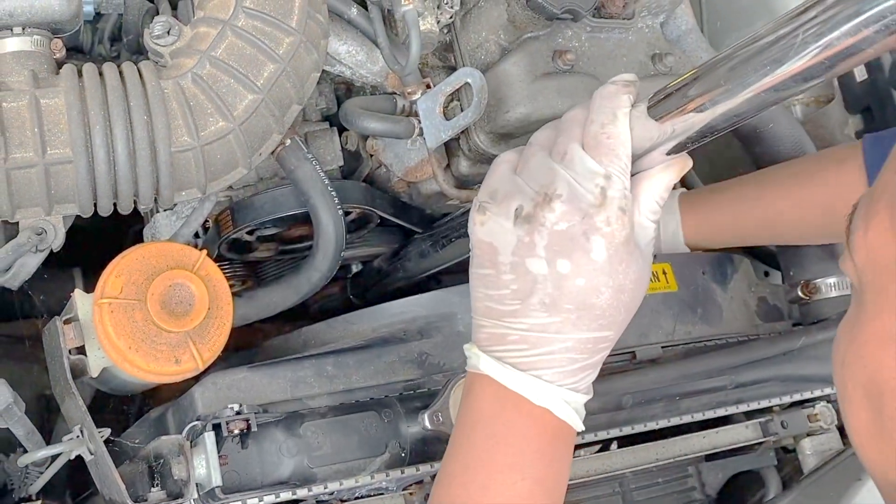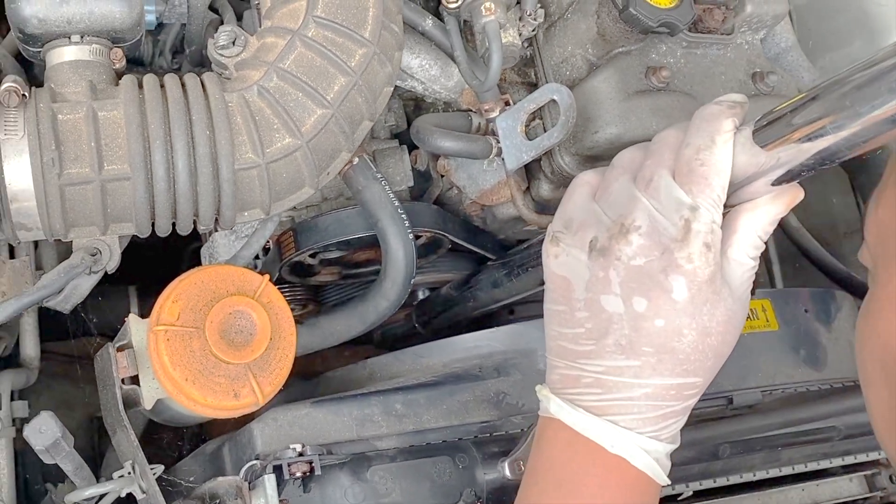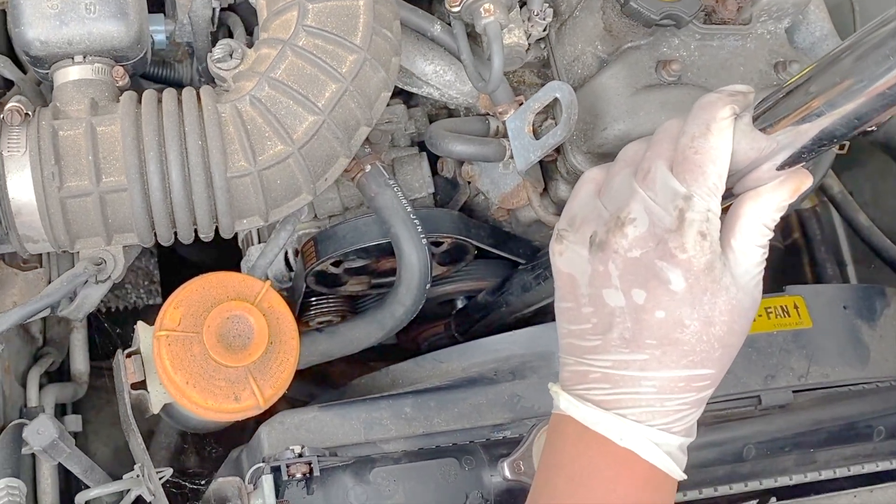Double-check so that the belt doesn't jump on you when you're running the vehicle.